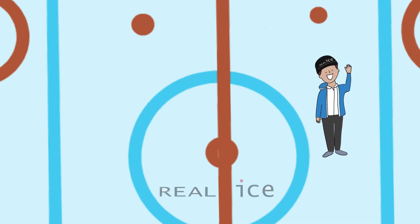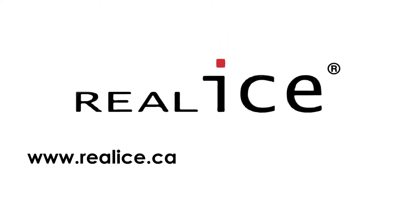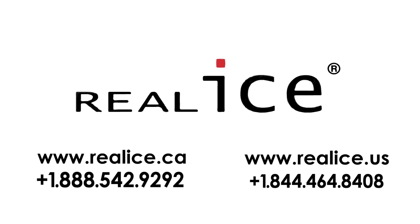Is your arena ready to make the switch? Contact us — Real Ice Canada at www.realice.ca, or Real Ice US at www.realice.us.